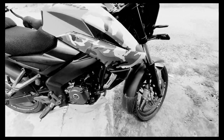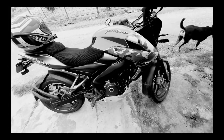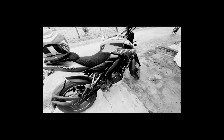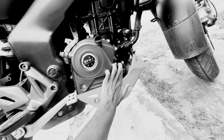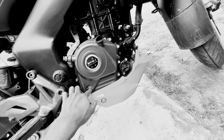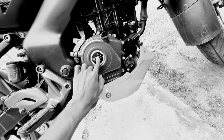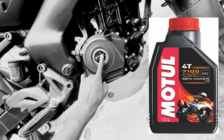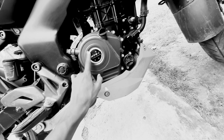It's a liquid-cooled engine, so you need to change the engine oil and oil filter every two thousand kilometers. You can check the oil level from here. Please ensure that you are using Motul or Liqui-Moly 20W-50 — it's really good for the engine.